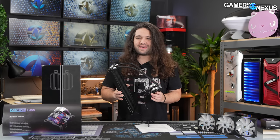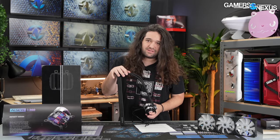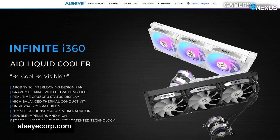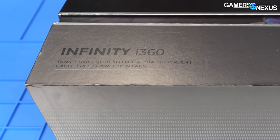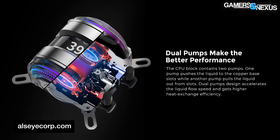But even more important than that, its manufacturer, Allzeye, says it has gravity coaxial with ultra-long light. If you're wondering what that means, moving on. This is the Allzeye Infinite i360, but sometimes it's called the Infinity. The product page and the product box don't match — it's always a good start when the company can't keep its own naming straight.